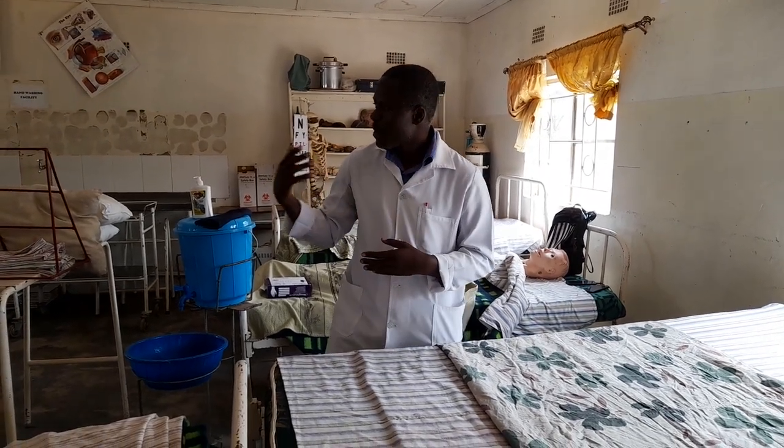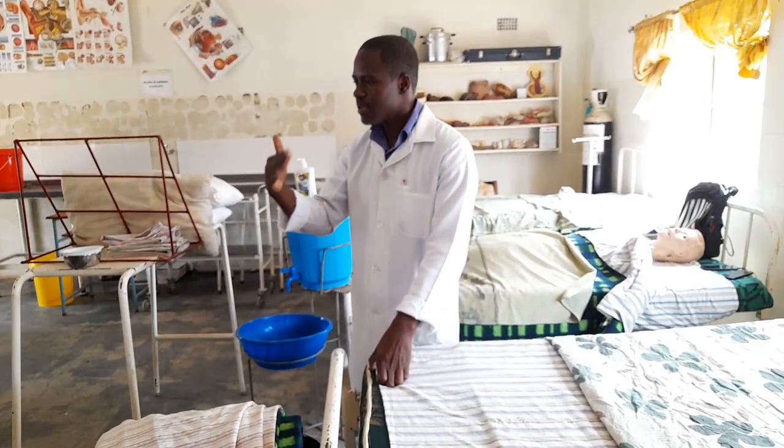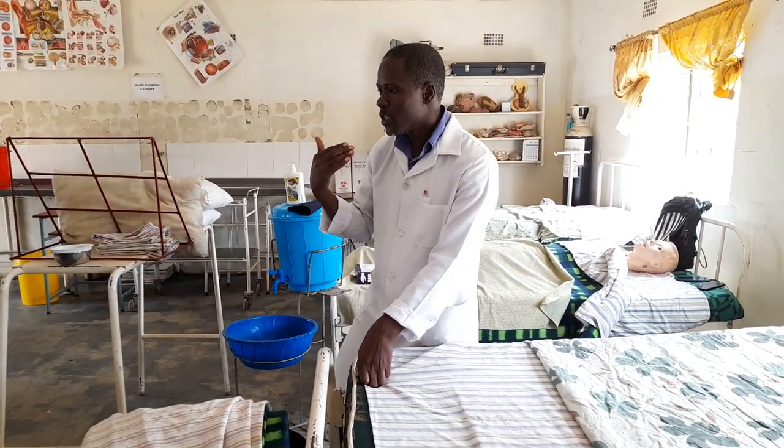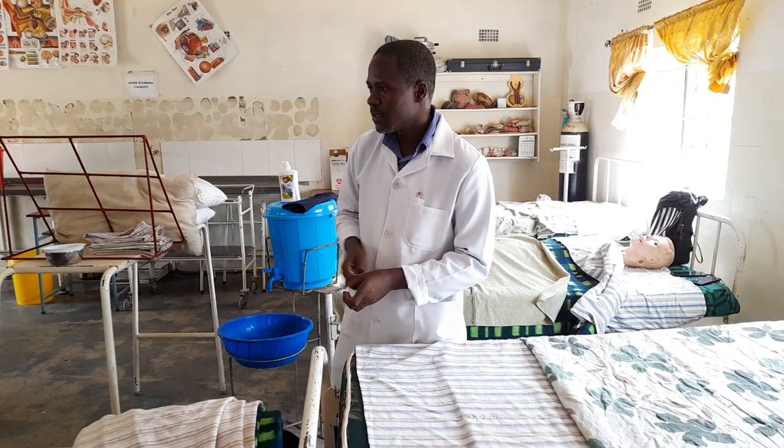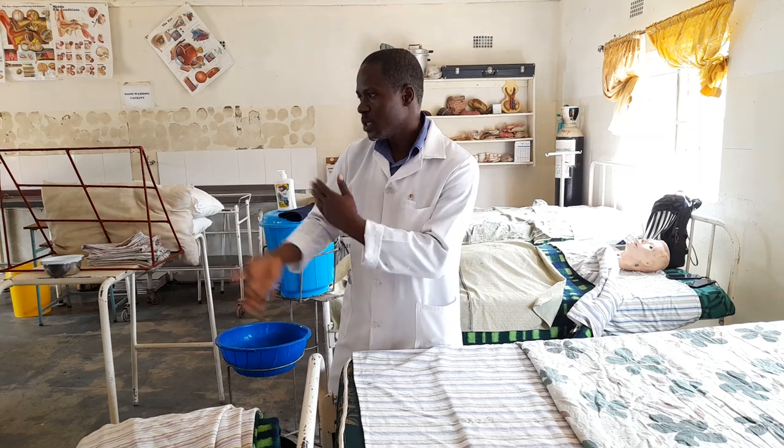Remember, we should look out for respiratory conditions and then make a cardiac bed. Apart from respiratory conditions, cardiac conditions — for example, if a patient has congestive heart failure, they will be dyspneic, so we need to prop them up.